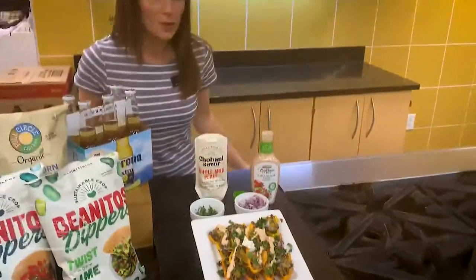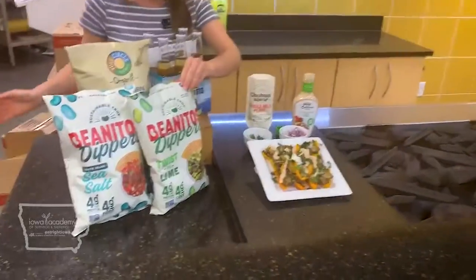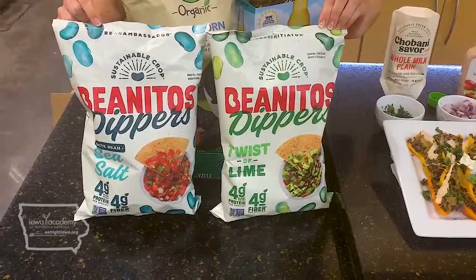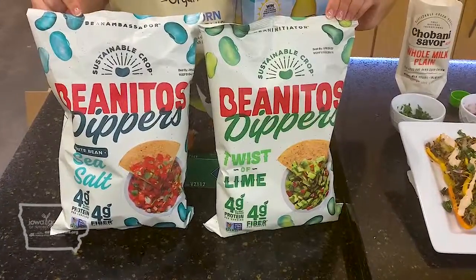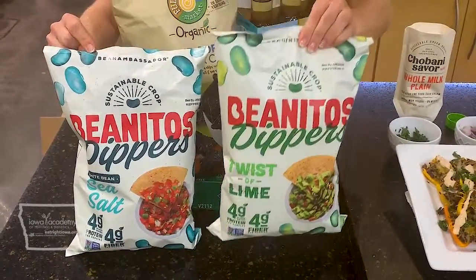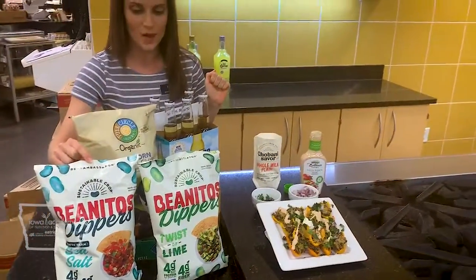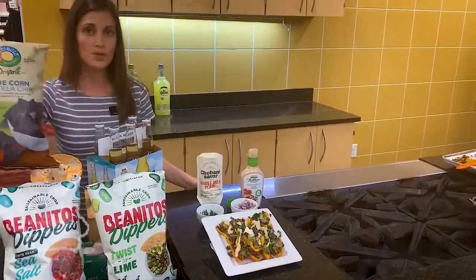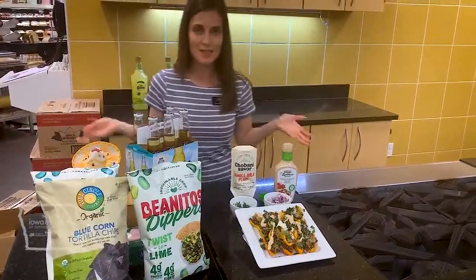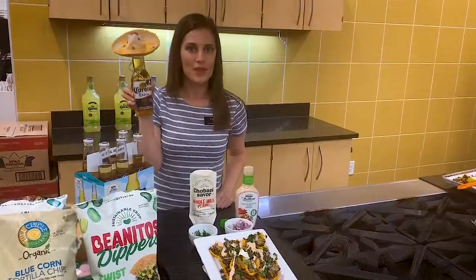Now if bell pepper is too much for dad, you can always enjoy your nachos with some tortilla chips — there are some healthier ones out there. Bean Meados are a bean-based tortilla chip and a great source of protein and fiber. I love the ones with a hint of lime for an extra pop. Blue corn would be another great option. But at the end of the day, customize your nachos, have a happy Father's Day, and grab yourself a cold one.